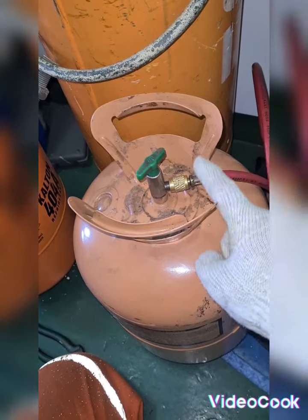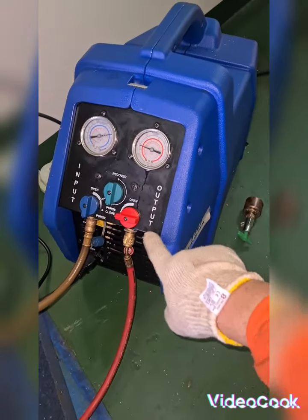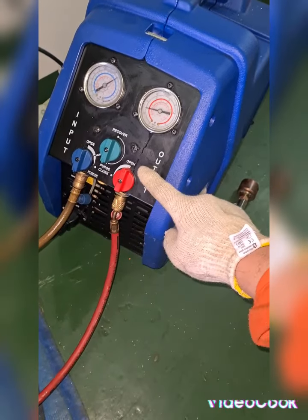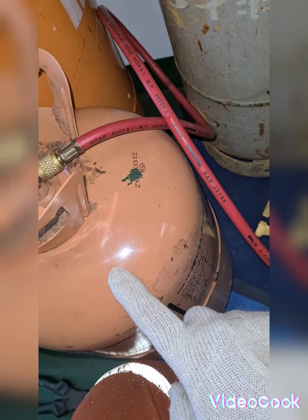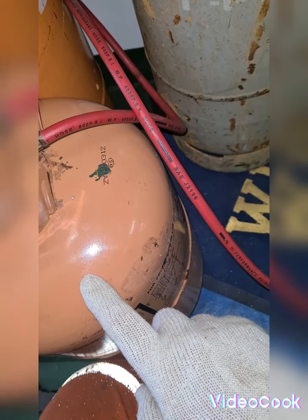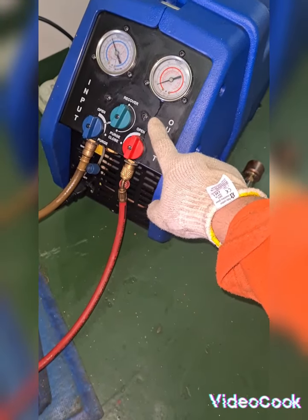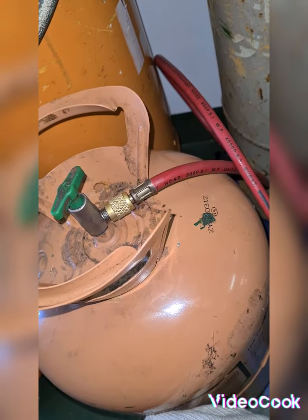I use a plier to tighten so the refrigerant leak is eliminated. I already refitted this hose from the output of my recovery pump and I will open this valve. As you will see there is a sound here, meaning the refrigerant is not finished. You see there is a sound coming from this recovery pump and this hose looks refilled.